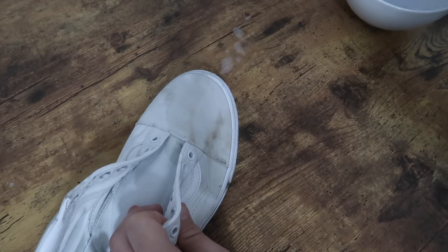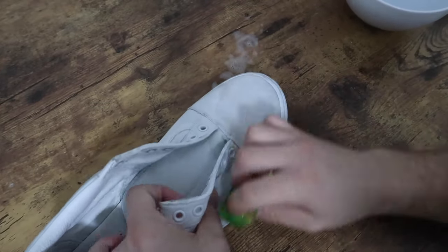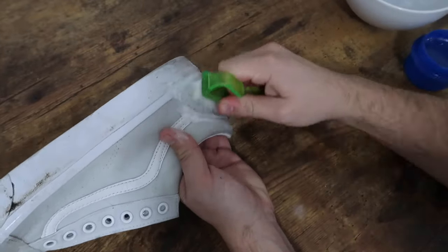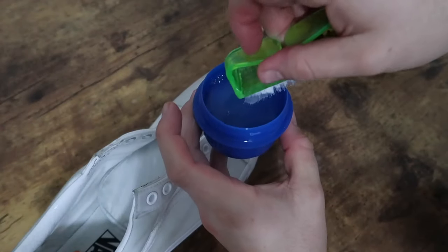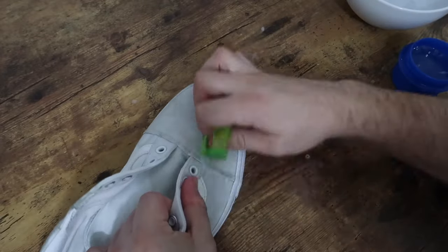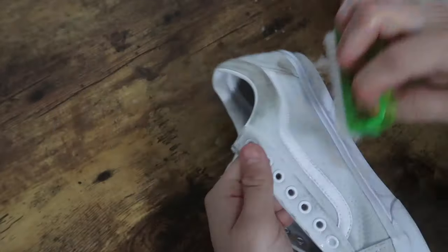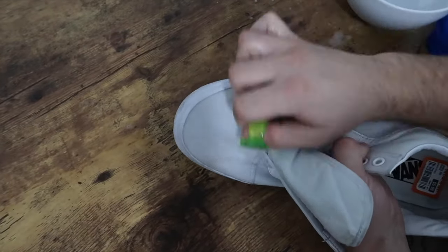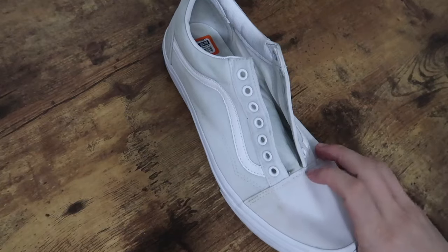I scrubbed the shoes two or three times in total since they were quite dirty. For the first round I aimed to really soak the shoe and try to get the deep stains rinsed. For a few stains that were putting up a fight, I doused the brush in detergent and scrubbed them separately a few times.